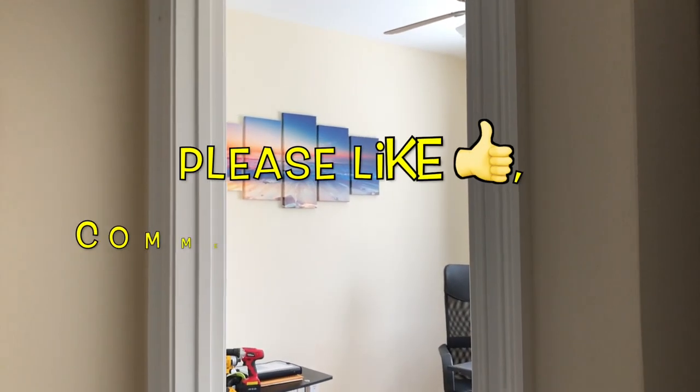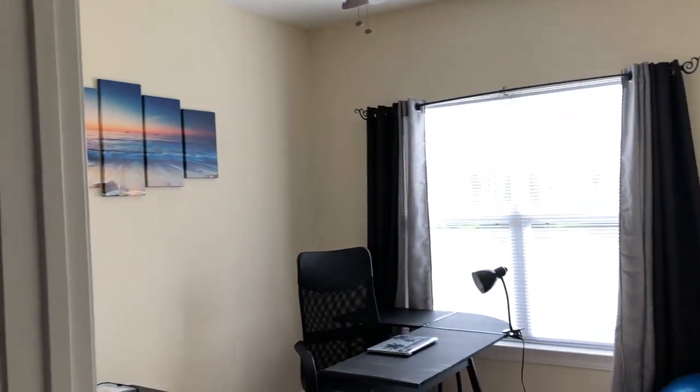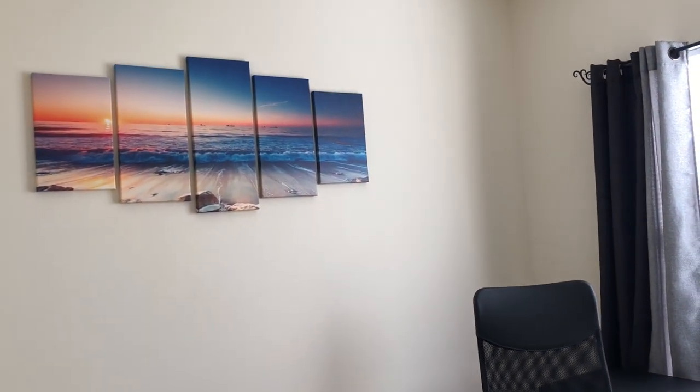Hi, what's up YouTube? Today I'm going to talk about one of the best things I've done to this room. It's an extra room that I use as my office and I basically just added one thing to it, which is this five-piece wall art that's canvas on wood frame.